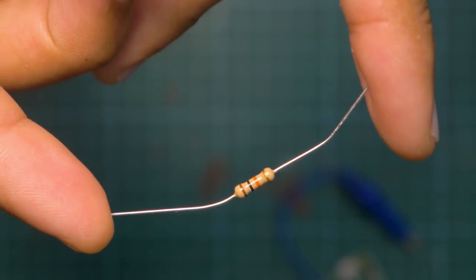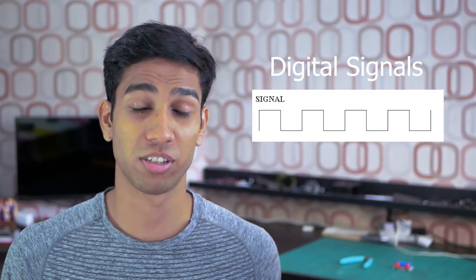We will learn how pull-up and pull-down resistors work, when to use which one, and how to wire them up for your project. But first, to understand how pull-up and pull-down resistors work, we must understand how digital signals work.